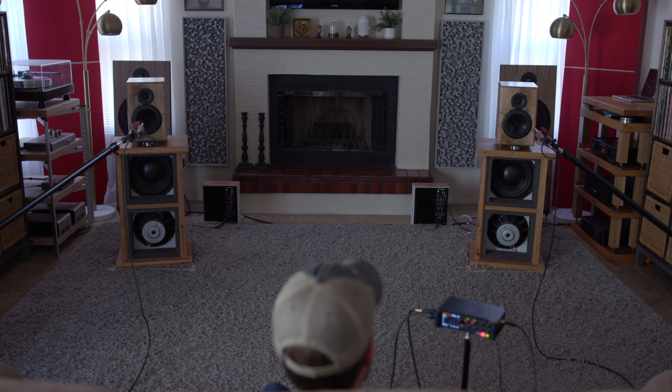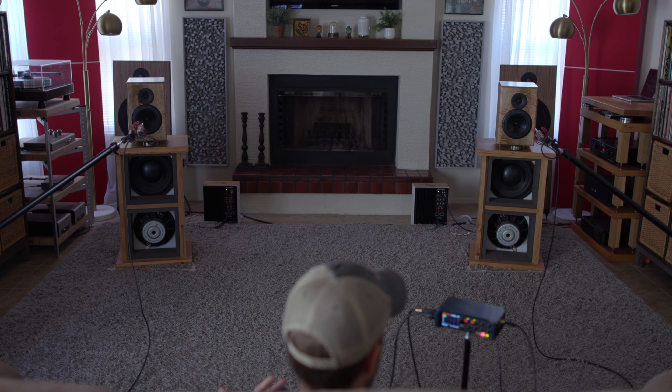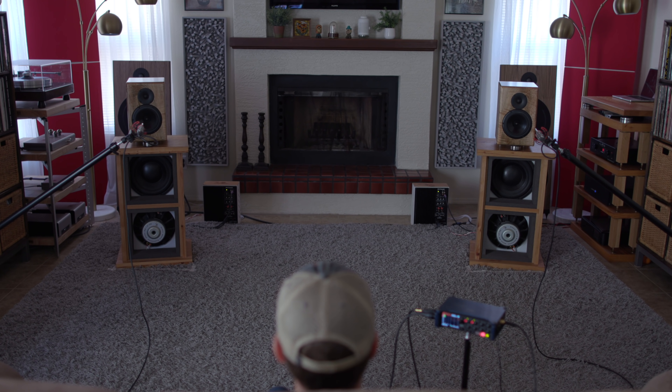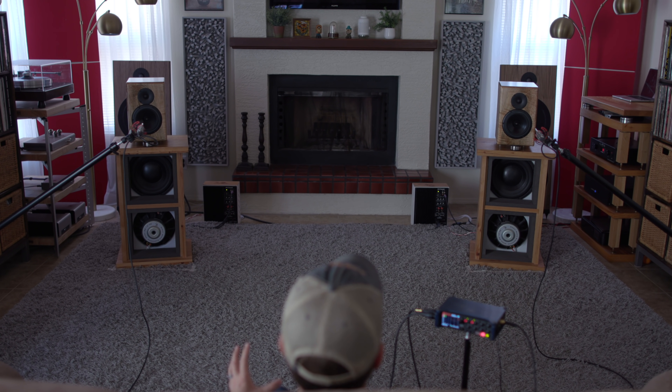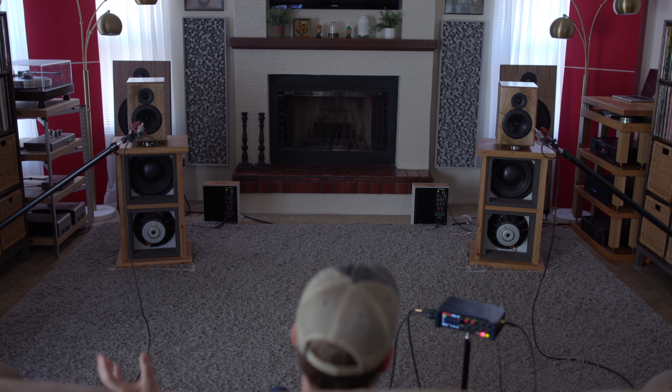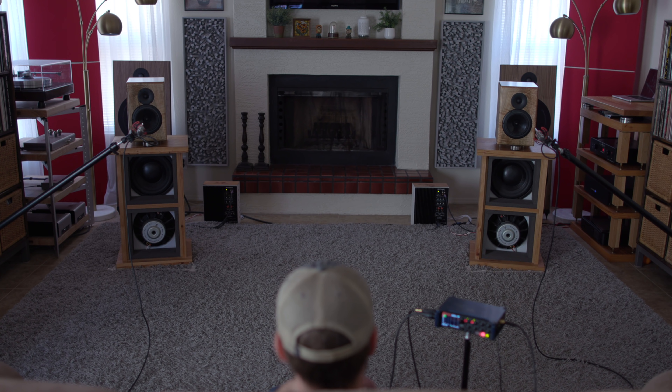It doesn't matter the type of music we're talking about. Electronic music certainly works with open baffle subs, and it certainly works with the Encores. This is not an audiophile speaker that is only good at some types of music and not others — it is an all-arounder. It can play anything and do it really well.